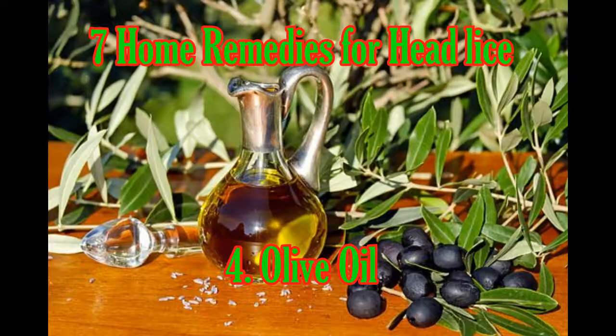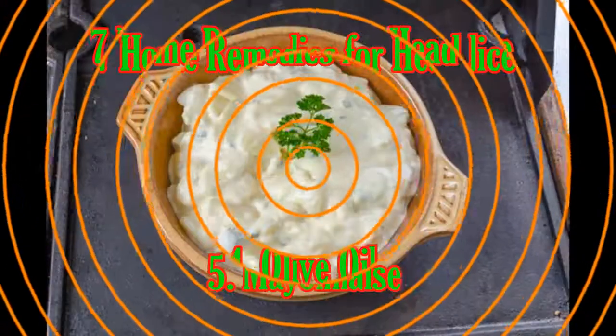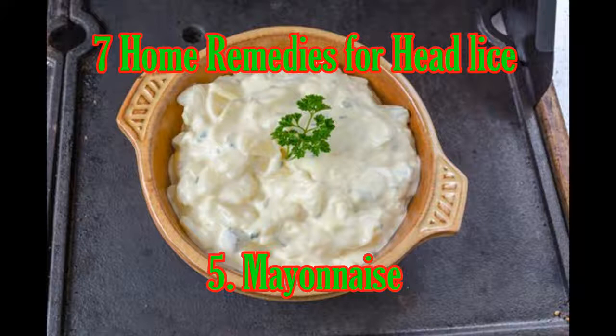Four: Olive Oil. Olive oil will smother and kill head lice. Rub any kind of olive oil into your hair before you go to bed. Put a shower cap on to keep the oil on your hair all night. When you wake up in the morning, comb out the tiny parasites, then wash your hair with shampoo.